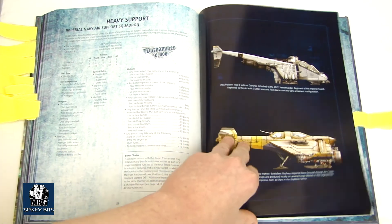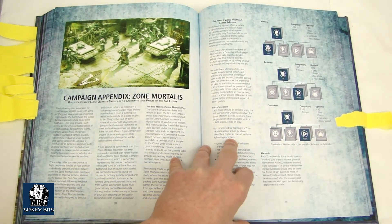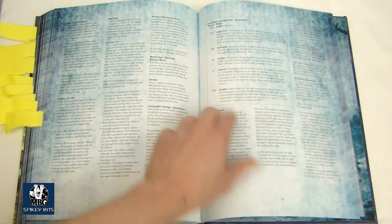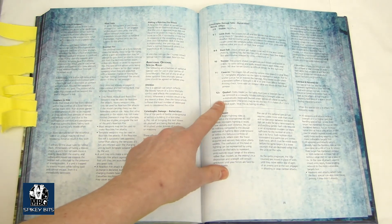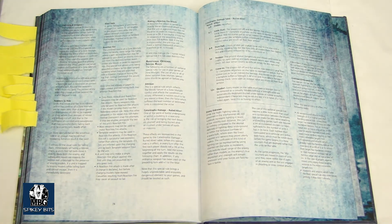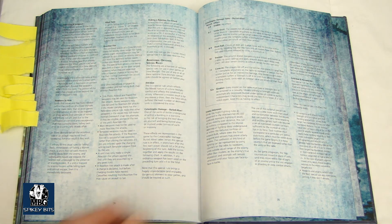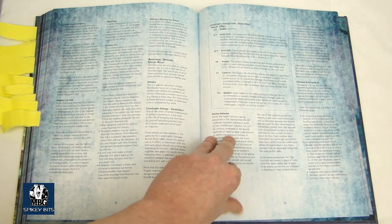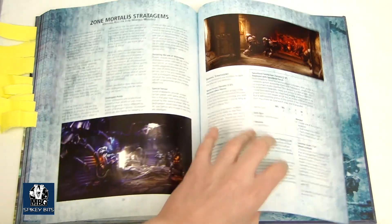After that, you get into some Zone Mortalis campaigns — special rules, missions, things like that. Pretty cool stuff. I have not played it yet, but there's some catastrophic damage. One of the things is Necrons take out a kind of NORAD-type mountain bunker thing that had a ton of Imperial Guardsmen in it. That's kind of what a lot of this came from — they got kind of buried alive and trapped. It was just a neat read.